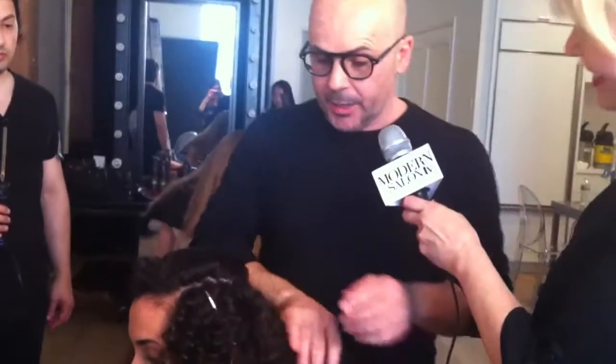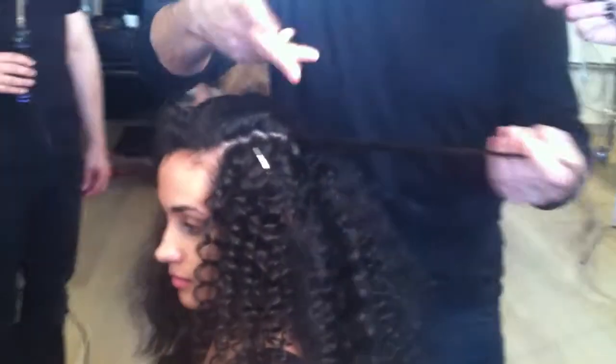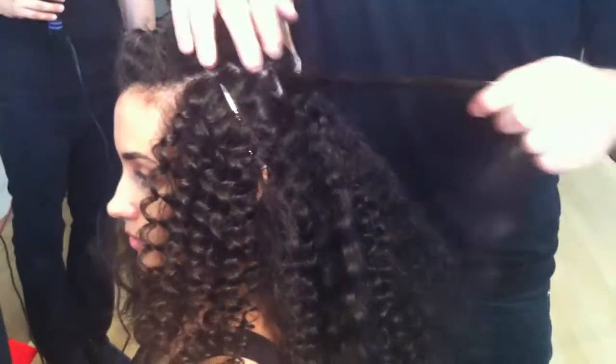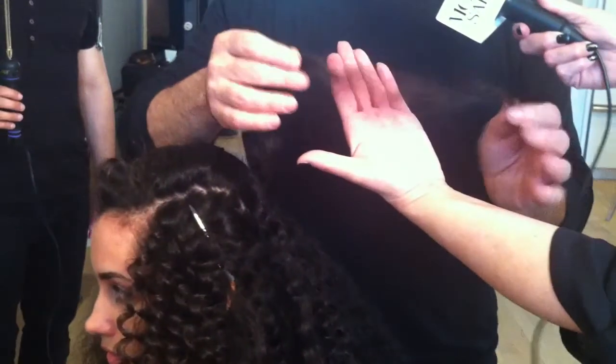This is Veronica, a lovely model. Today we have a beautiful head of curls. She showed up with a great base. The only thing is the curls need to be revamped. The best way to revamp a curl that is a little frizzy is with just a little bit of heat.